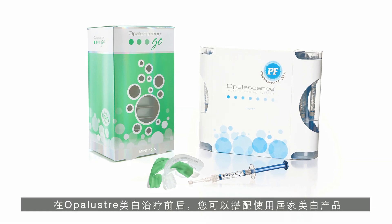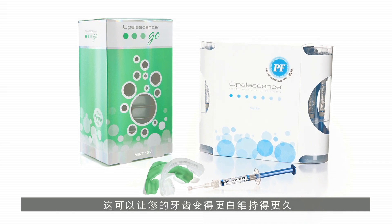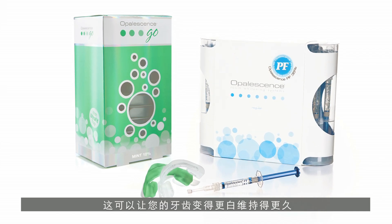In addition to the Opal Luster treatment, you can use take-home whitening products before or after your treatment to blend and further whiten your teeth.